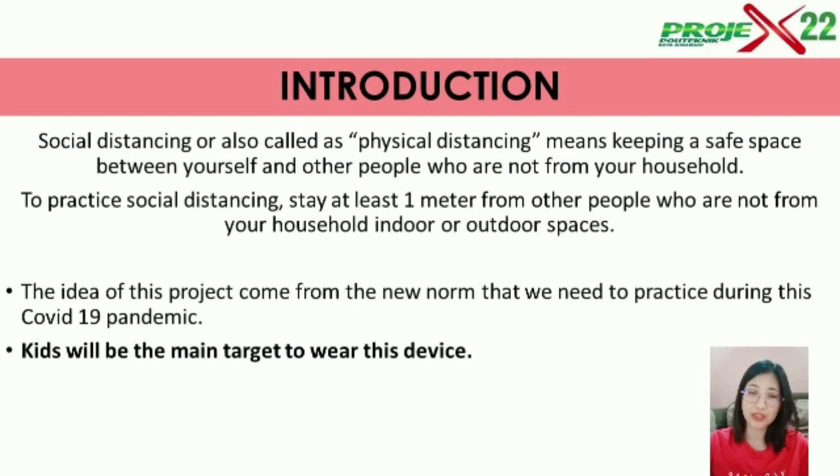Introduction. Social distancing, or also called as physical distancing, means to keep a safe distance of at least one meter from each other. During this current period, social distancing is important due to the COVID-19 pandemic, and it is a new norm that we need to practice to avoid the spread of coronavirus. That's how our group came out with the idea to create this kit, and our main target to wear this device is kids.